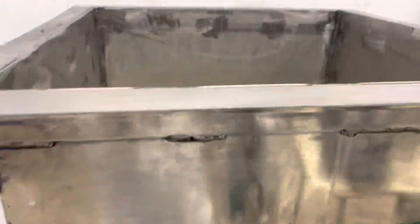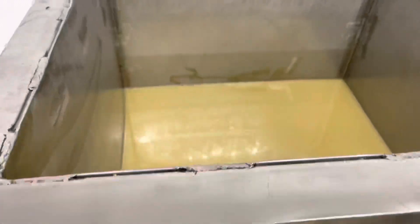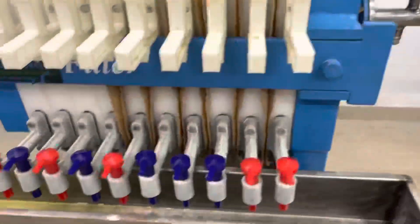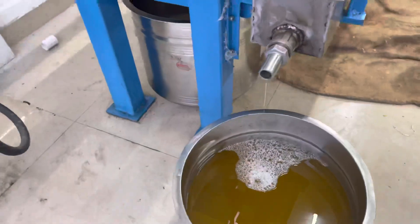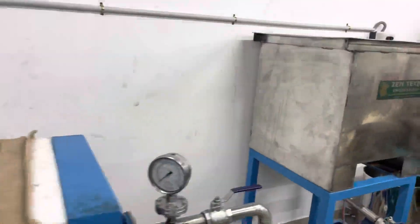Here we have our oil sediment. This is our sediment filtering — I am showing now sediment filtering. If you look at our sediment, we are going to filter the sediment. This is the sediment filtration method.